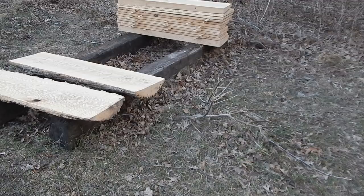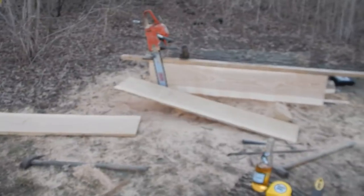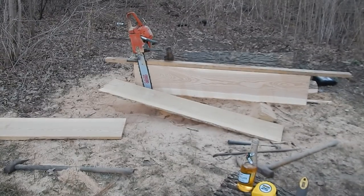In that other video where I was using a rip chain, I was cutting up ash. In the comments somebody asked how I'm doing it and what I'm using to cut that straight a board. What it is, is a device called a hand lumber maker.